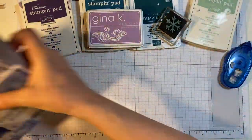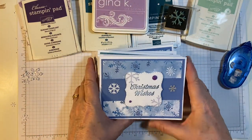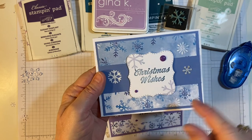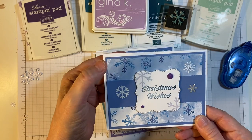Okay, let's get started. I did a lot of contrast. I found this paper — I had cut this up last year. This is from Stampin' Up. It's a really beautiful snowflake pattern, and it's double-sided.